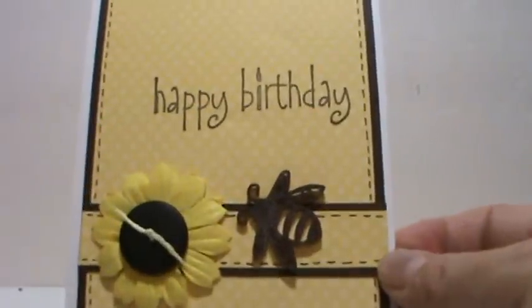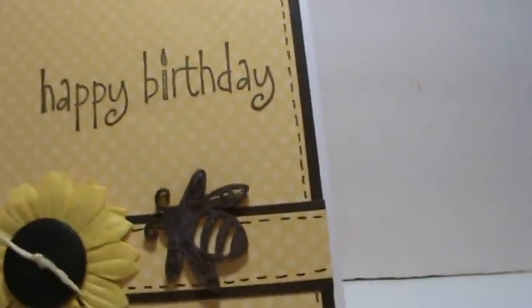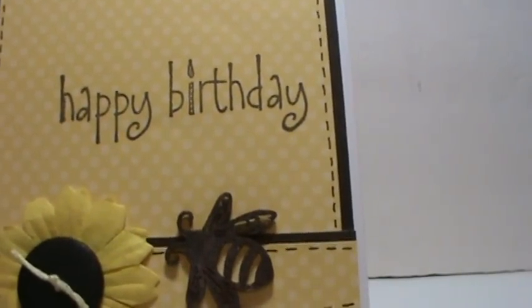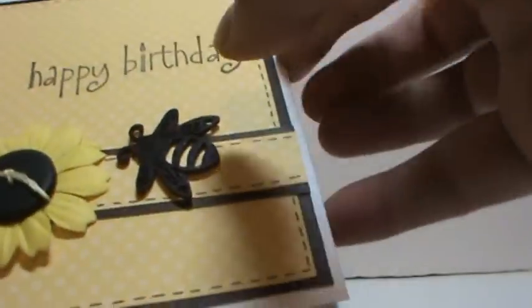I'll bring it up a little closer so you can see it. The 'Happy Birthday' is from this stamp right here — Stamp Abilities — and it came from Hobby Lobby. Then you flip it up and I just put a flag in down there.